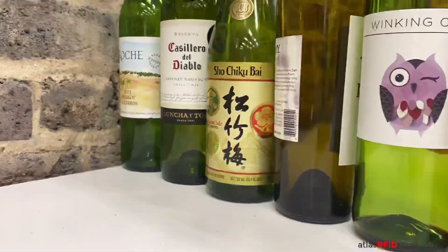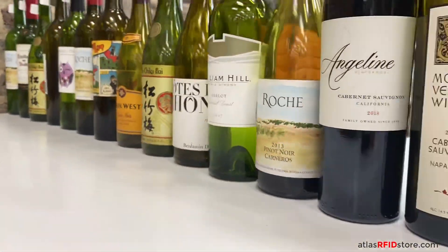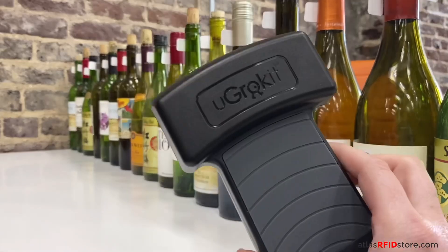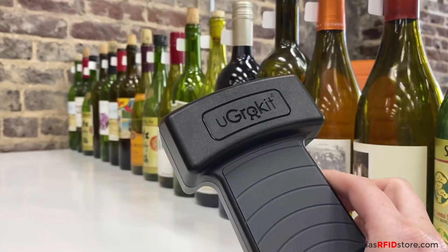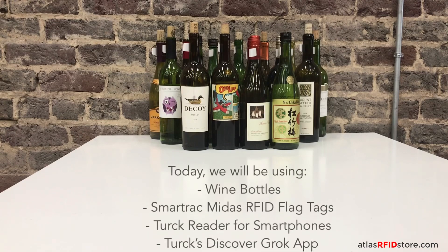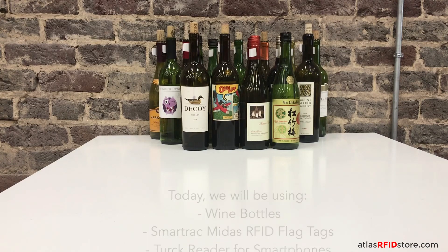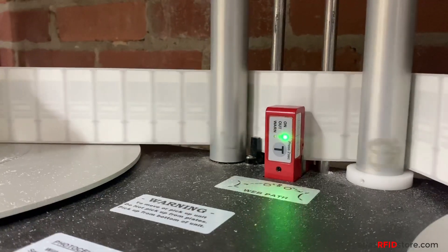Hi, welcome to RFID Insider. In this video, we'll show you how to track wine bottles that are tagged with RFID tags using our Turk RFID reader for smartphones. Today, we'll be using wine bottles, SmartTrack Midas flag tags, the Turk reader for smartphones, and Turk's Discover Grok app available on most app stores.